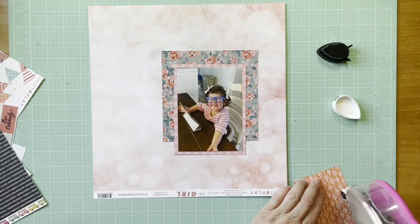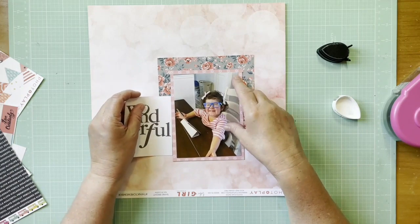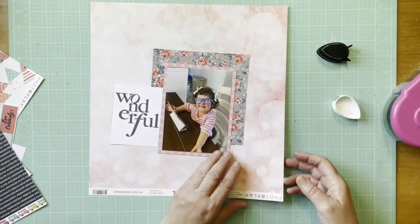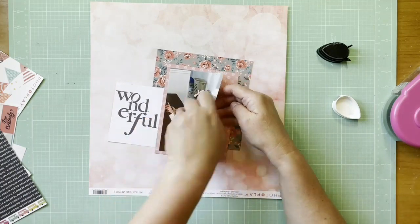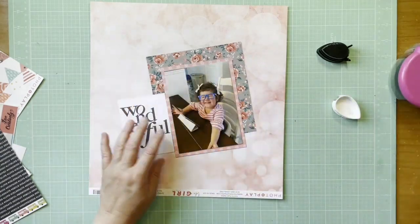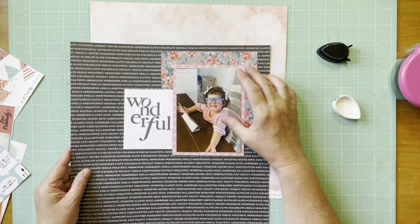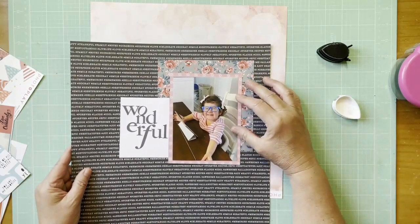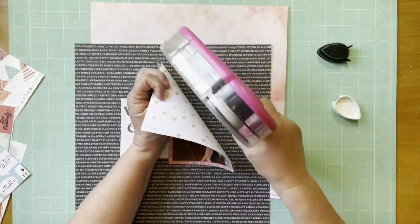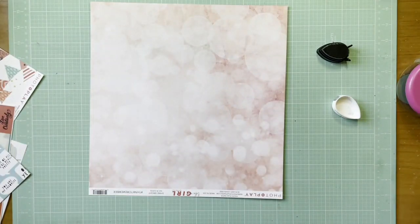I wanted something in the background but I wanted that floral paper to be sort of the star to draw your eye into the photo. I also have a three-by-four cut apart card from Photoplay Like a Girl — the 'Be Yourself' cards — and it just says 'wonderful.' The kids all have blue light glasses for screen time, and I love how kind of nerdy they make them look.